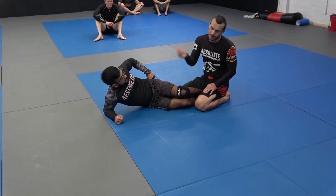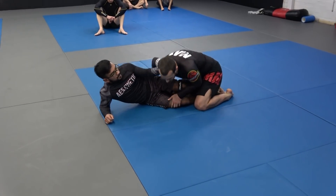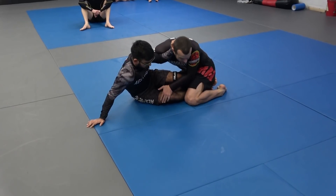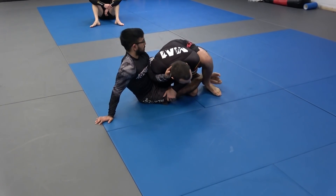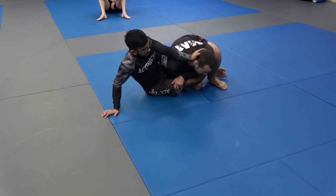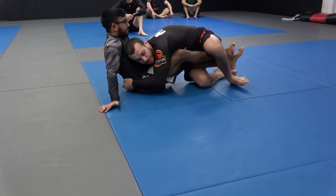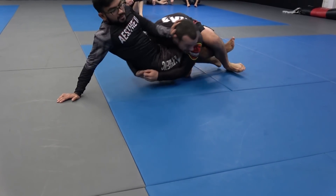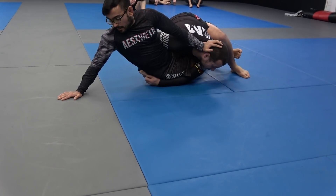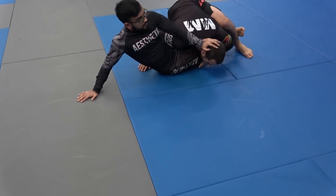Especially if sometimes the person will kind of sit up too much or push too much on the head, like this. So we trap the legs, but to push really hard on the head — sometimes he can actually start to connect to the body, like this. So he over-commits, and he starts to over-commit with the push, almost turning himself too far, so we can go for a body lock.